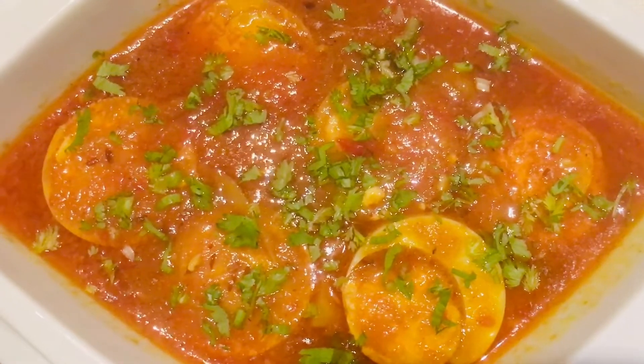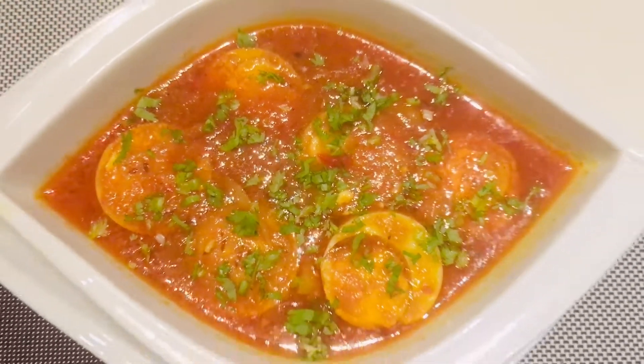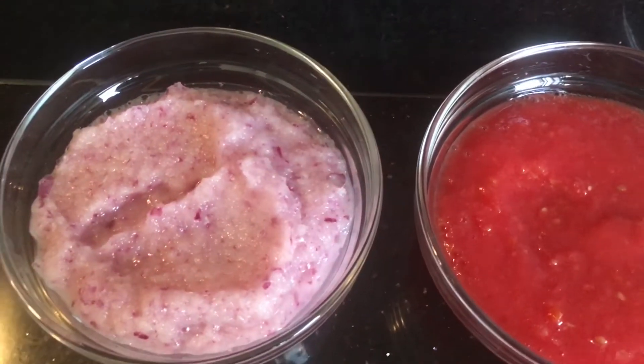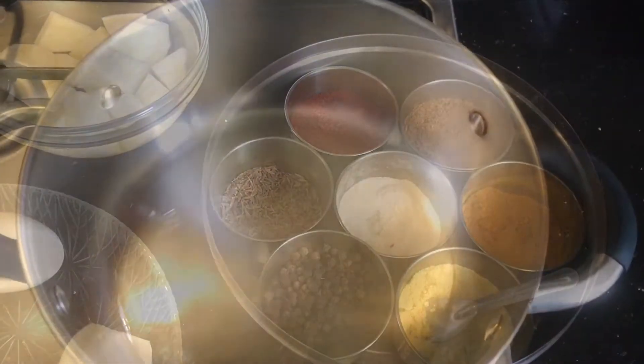Hello everyone, today I have made egg and potato curry gravy. Let's have a look at the ingredients: grinded onions, tomatoes, cut potatoes, ginger, garlic, chilies, boiled eggs, and some dry masalas.